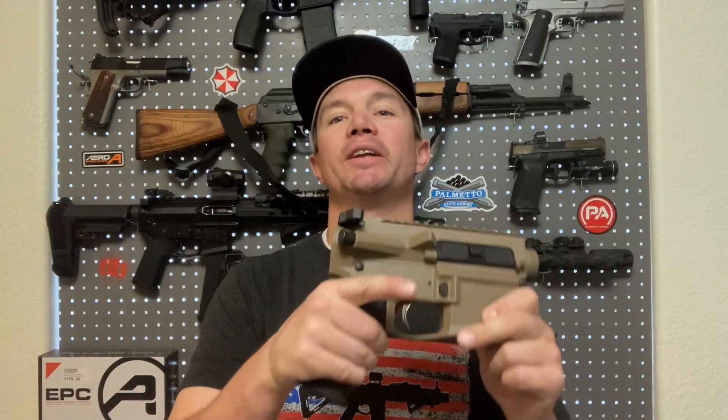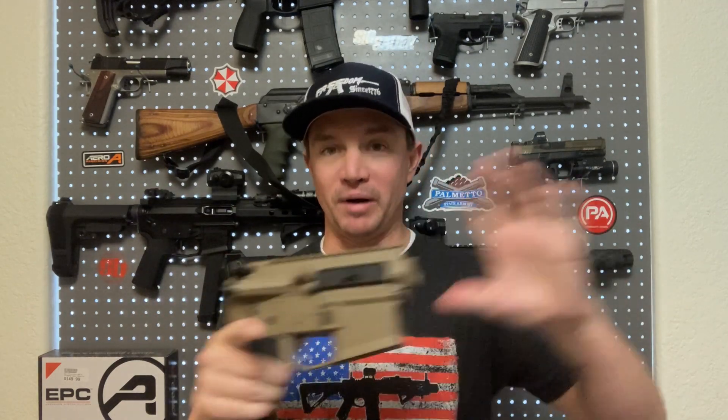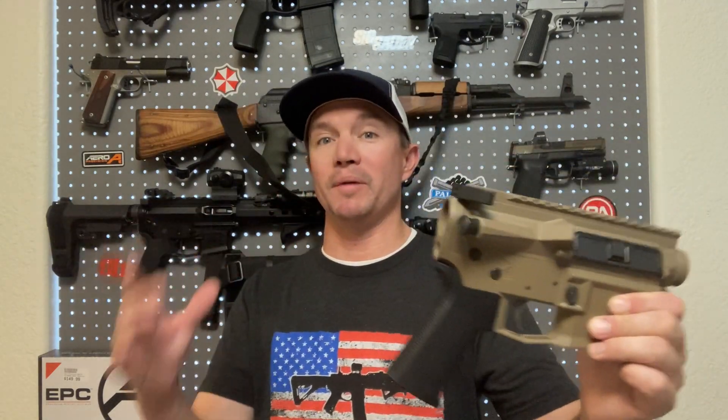The build is coming along even more so than what it looks like right now. I'll do another video as soon as that Geissele trigger gets here. Pretty soon we'll have a buffer assembly, a barrel, a handguard, and an optic. I'm really thinking about an EOTech — the EXPS3 specifically for 300 Blackout. Otherwise the Holosun, I believe it's the HS512C — it's kind of like a poor man's EOTech. Not that I want to do anything poor in this build; I really want to make this an upper-tier, mid-tier at least, build.